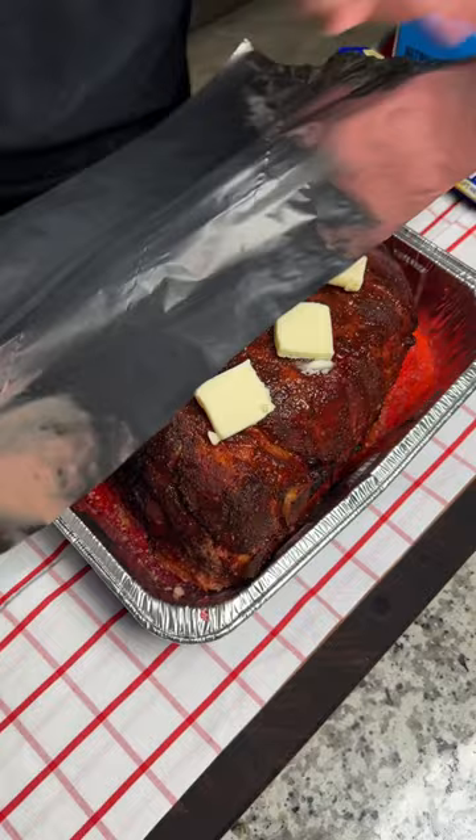It got up to 203. It was tender, juicy, packed full of flavor with a little hint of Big Red on the back end.